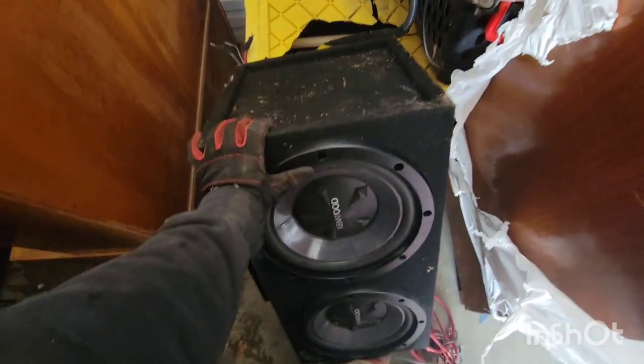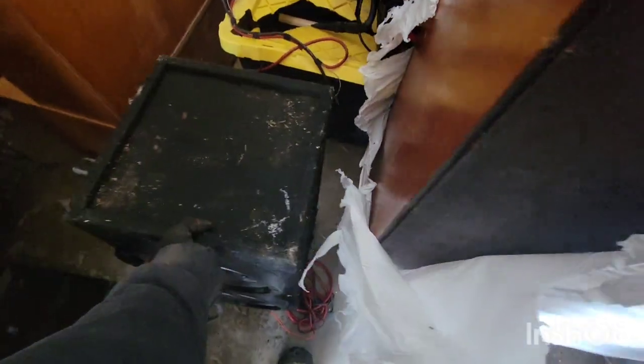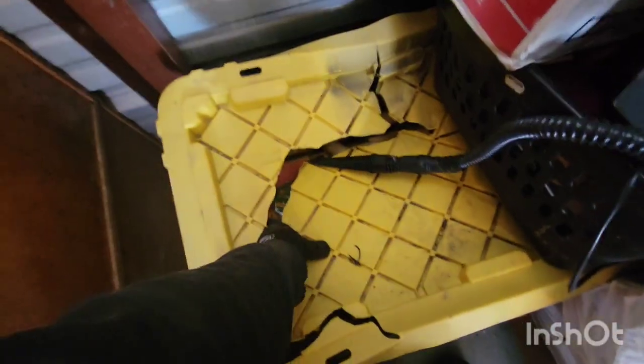Oh hey now, easy. Mess of wine I spilled over there. Smells like strawberries now.